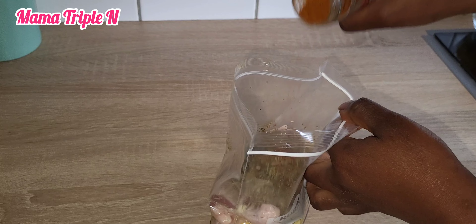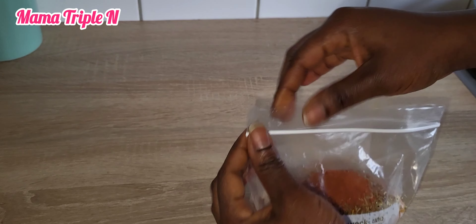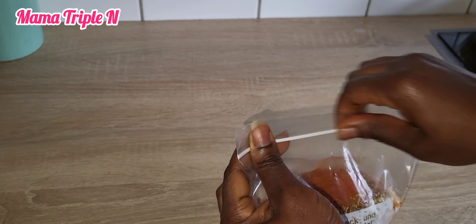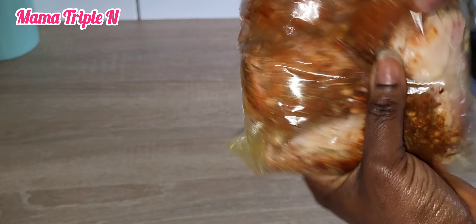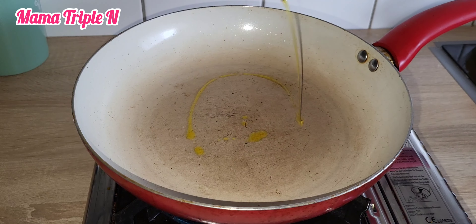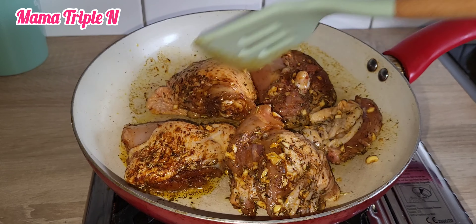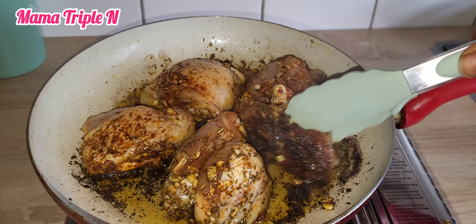I'm going to cover the bag and mix thoroughly — mix properly — because I want everything to marinate well. I left it for one hour so that it will marinate very well.